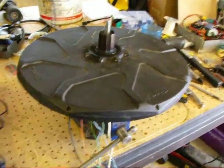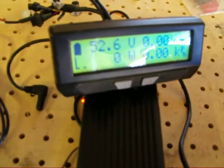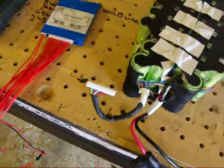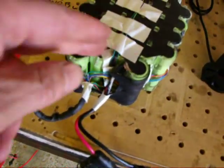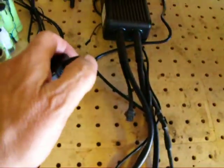I have a cycle analyst wired up here — you can see I'm sitting at 52.6 volts. I don't have a BMS hooked up yet, but I did check all my cell voltages and they're all close enough. I'm happy enough and I'm just going to run it to try this out. I've got a little thumb throttle here.